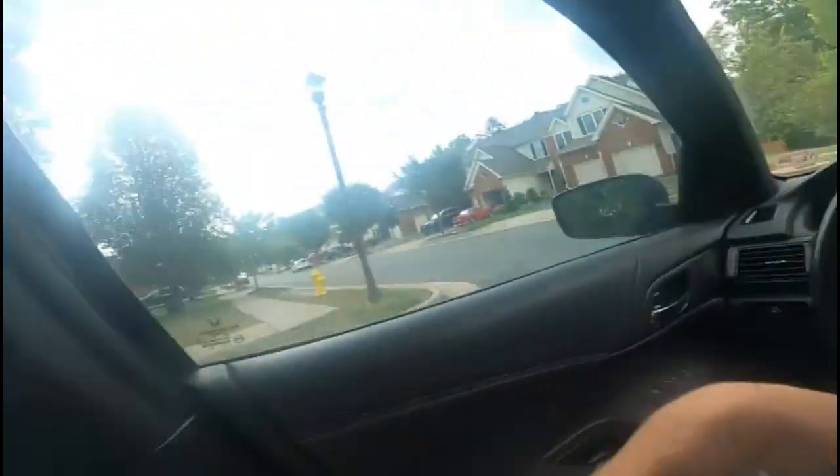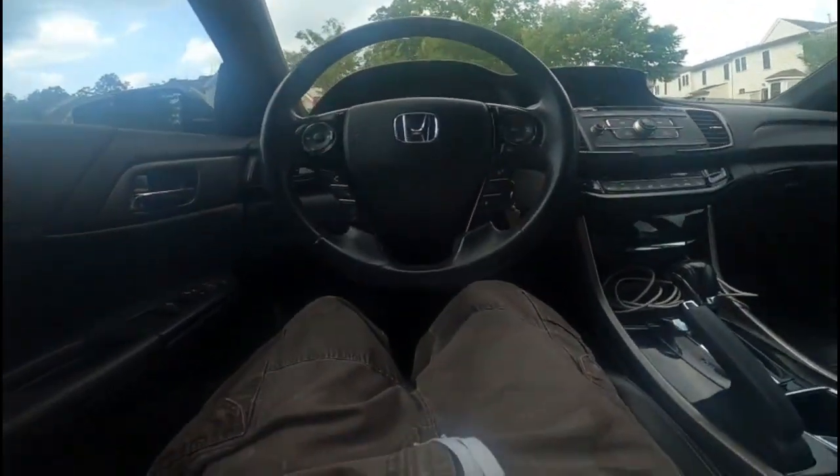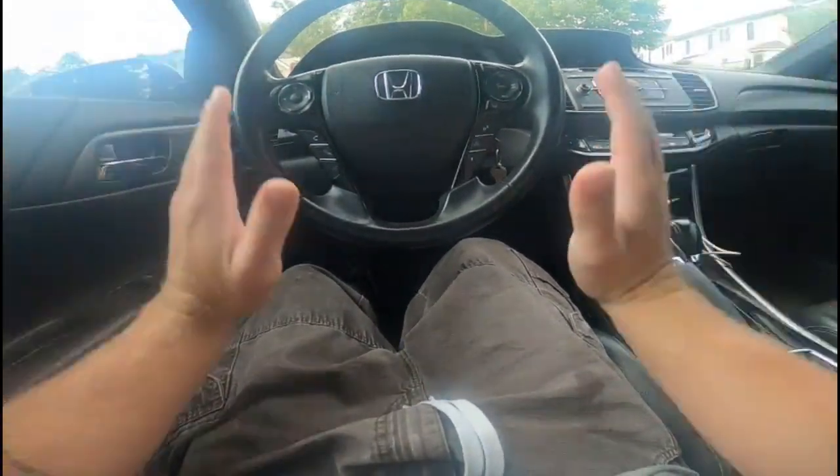Before you get started driving, you want to put your seat belt on and buckle it in. You've also got your lights, which you probably want on even during the daytime — most people do not teach you that.